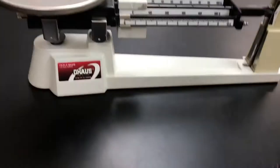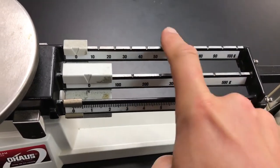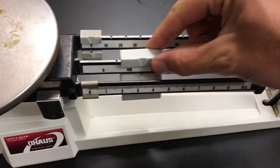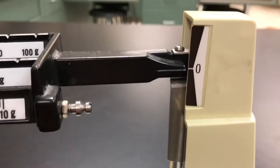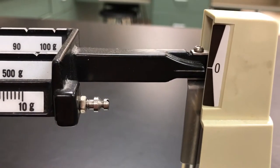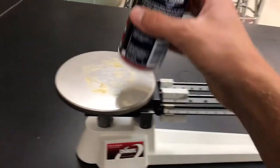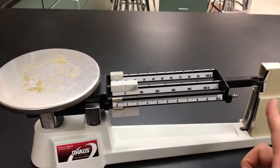So let me show you the triple beam balance. It's called a triple beam balance because there are one, two, three beams. These weights are called riders, and they ride across the beams. You've got your pointer over here — it should be at zero before you start anything. You've got your pan — that's where you place your object. First, make sure your riders are at zero and your pointer is at zero, then place your object on top of the pan.